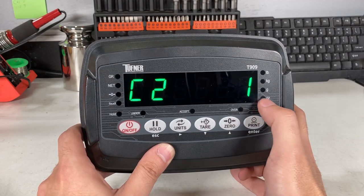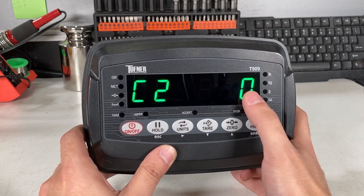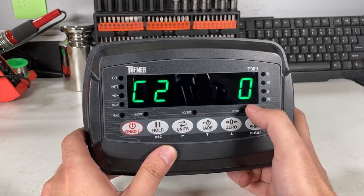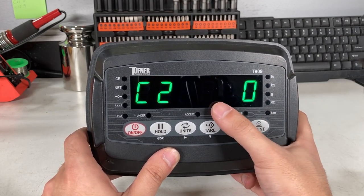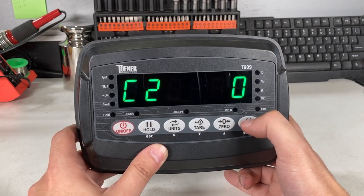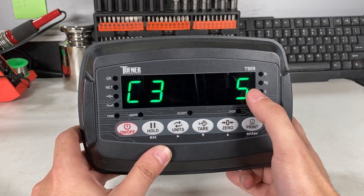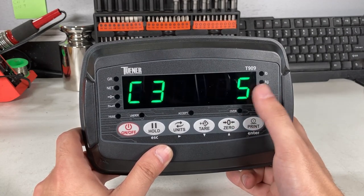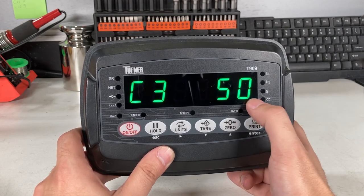C02 is the number of decimal places. Right now it's one decimal place. If this is a floor scale, you'd use zero decimal places because it's one-pound accurate. If it's a bench scale, you might use one or two decimal places. I'll set it to C20 for zero decimal places because this will go to the floor scale. C03 is how it's counting by. Right now it's counting by fives. With zero decimal places, that means five pounds.